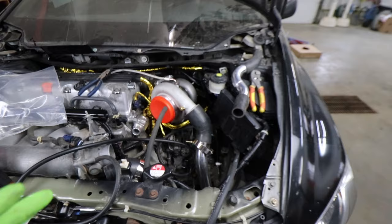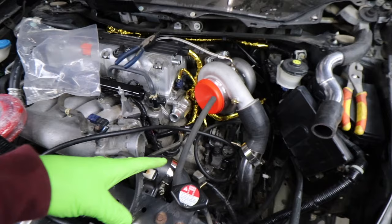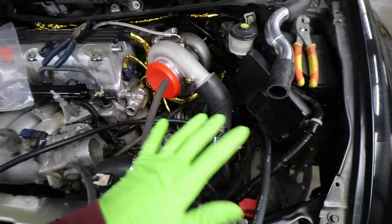In today's episode, it is hose day, which means we are figuring out all the hoses — the routing of them, the sizing of them — everything we need to deliver coolant to the turbo, oil to the turbo, coolant from the radiator to where it's supposed to go into the engine everywhere, fuel lines, the purge line, everything.